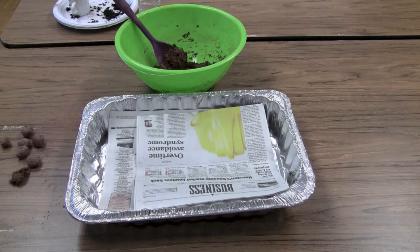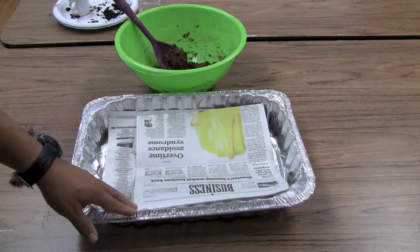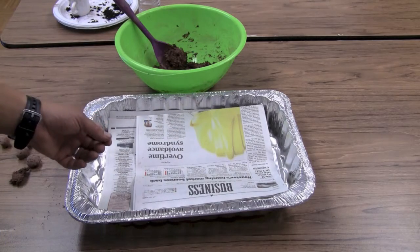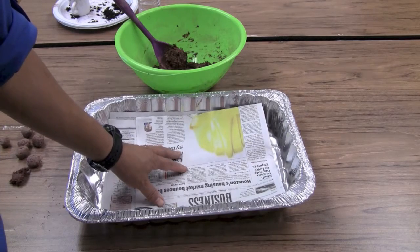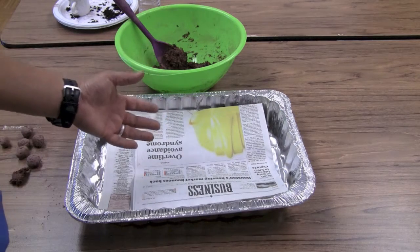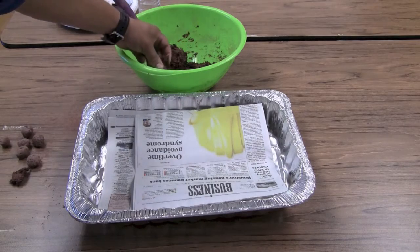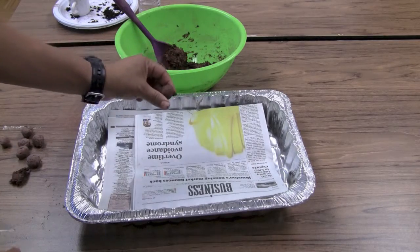We're ready to roll our seed balls now that we've made the mix. We use these aluminum roasting pans because they're stackable — you can make a whole bunch of seed balls, place them on newspaper, add another tray as necessary, and take them to a place where they can dry for three days. Make sure not to dry your seed balls somewhere very humid or damp, otherwise they won't dry quickly enough. Break off enough mixture to make a seed ball approximately the size of an old school marble.